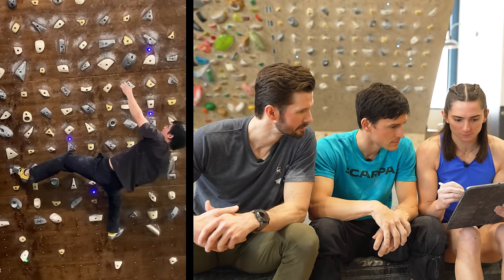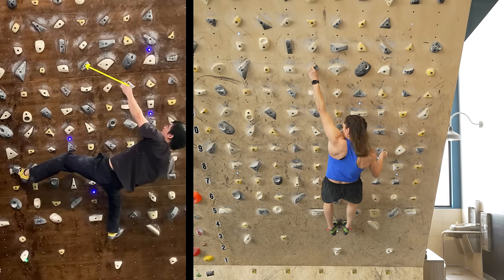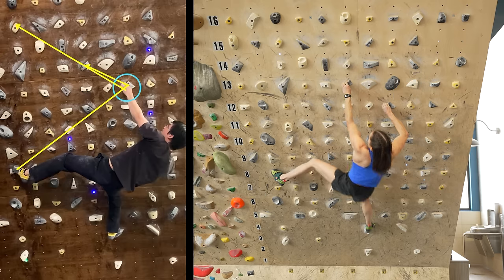I actually go left hand again to this one, and it puts you in a better position, and then end up right hand on this Gaston, so that you can really kind of brace between this hand and this foot with a right hand here on the blue circle to really boost all the way left hand to this good yellow hold.